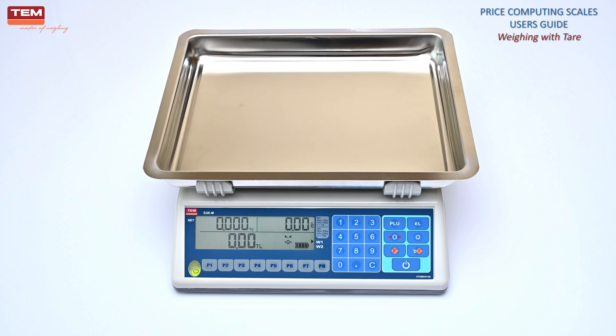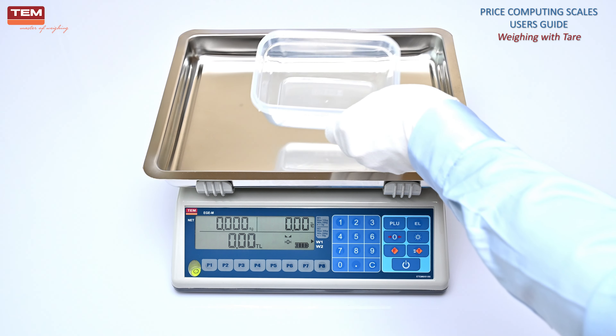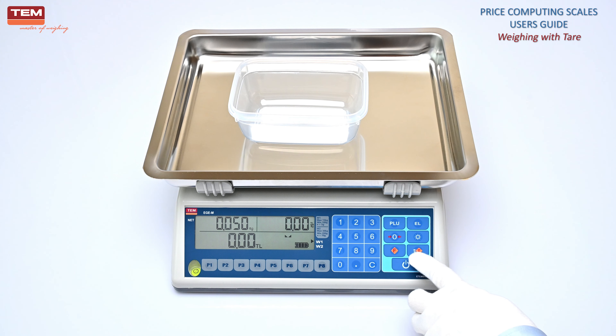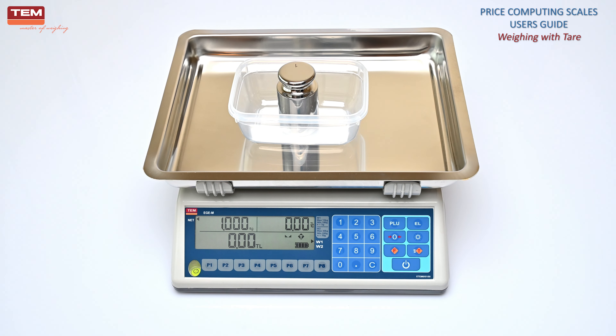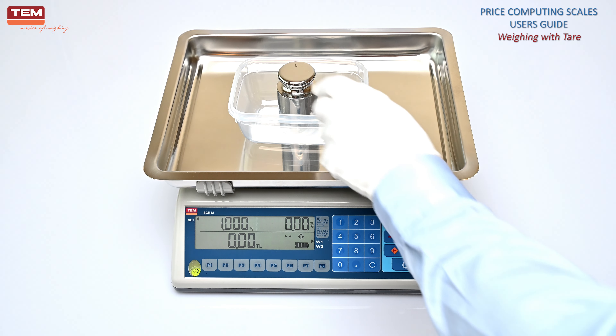To fix the tear, place the cup on the scale, wait until the stable symbol turns on, and the weight of the cup will be displayed. Press the T button twice to take tear and fix it. Place the product in the cup and wait until the stable symbol turns on. The product's net weight will be displayed. A stationary tear symbol means that tear is fixed and will not be reset after removing the cup.